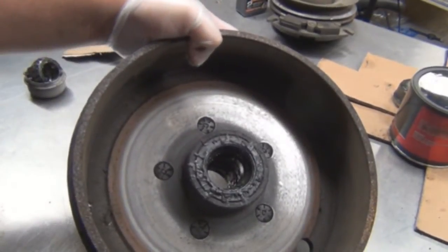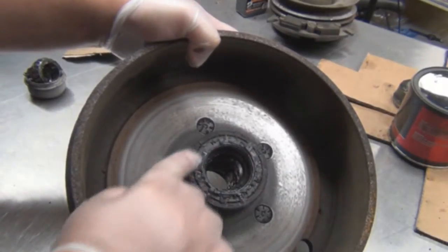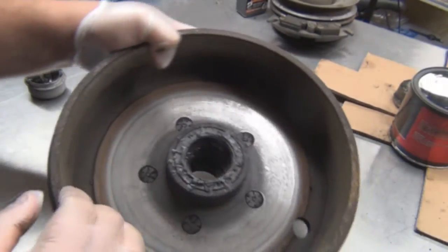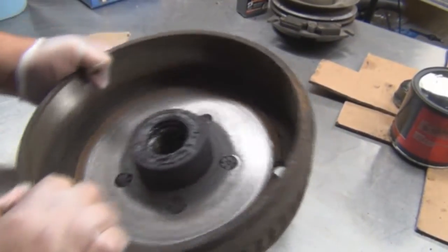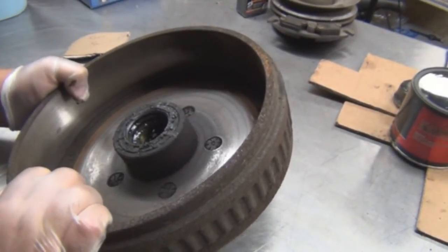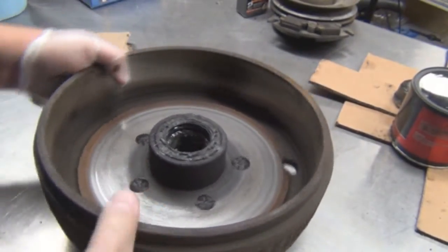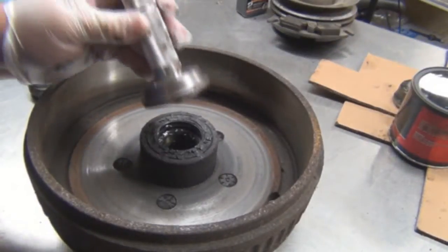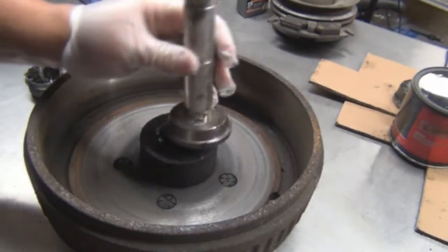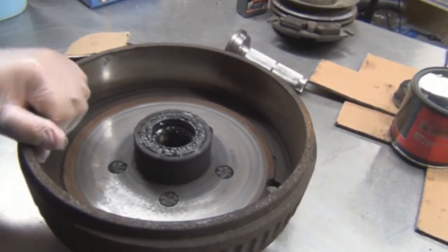Now with this one, you can see this wheel seal was bad. See all the grease around it? Looks like it wasn't installed properly. It was installed like this. Whoever installed it didn't use one of these — they probably beat it around with a hammer. You're going to hammer it in like this so it goes in straight, or it won't seal properly.